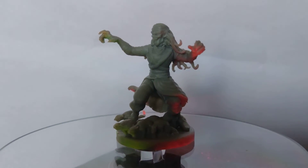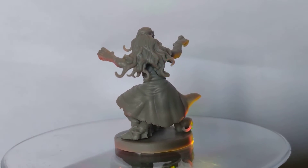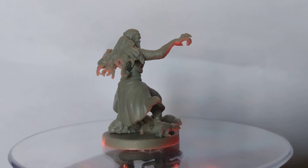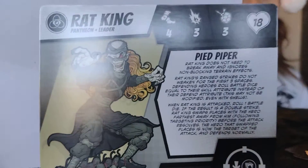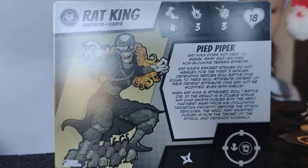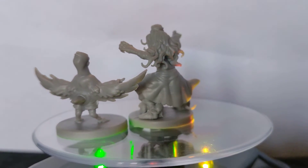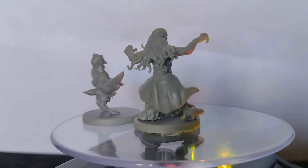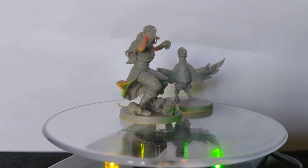We really need to get an editor. The Rat King! It's a whole bunch of rats at his feet — it's kind of cool. A little size comparison. Pigeon Pete coming around for a look.